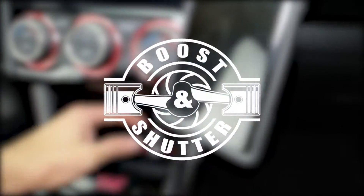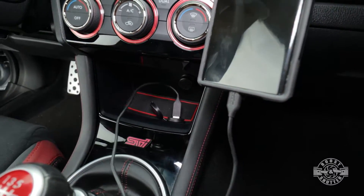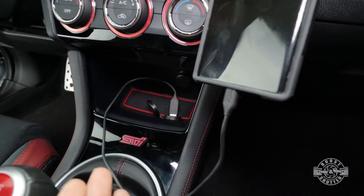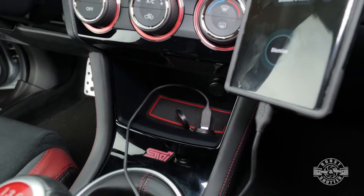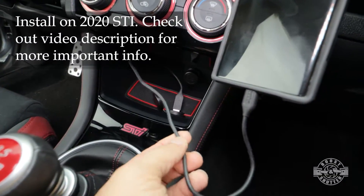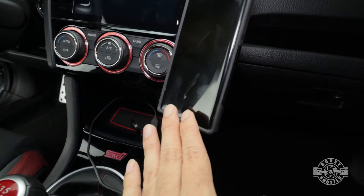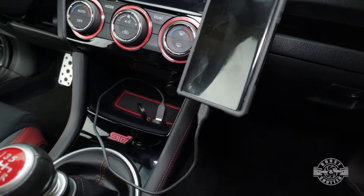Welcome to this USB port relocation video. This USB port that you see right here did not used to be there. In this video I'm going to show you exactly how to relocate a USB port in your car to wherever you want. My USB port used to be right here — it's still there — but now there's an extension going from there to that spot, which allows me to have a short cable that goes straight from that port to my phone. I always use Android Auto and it's just much more convenient.